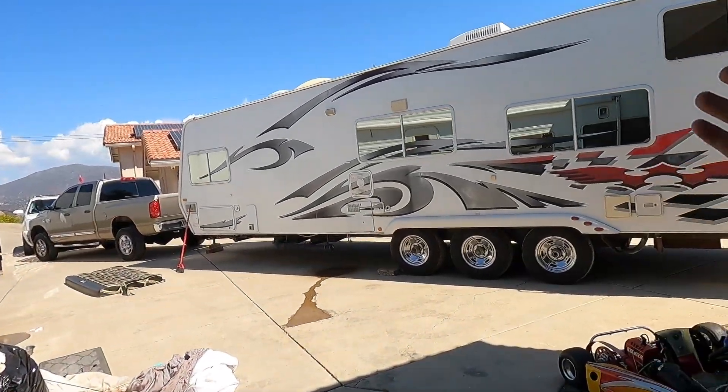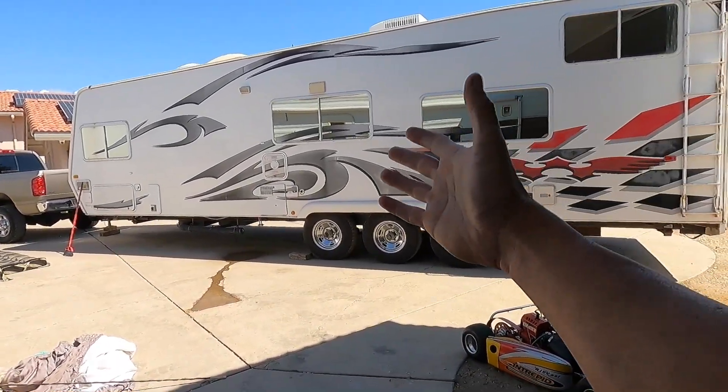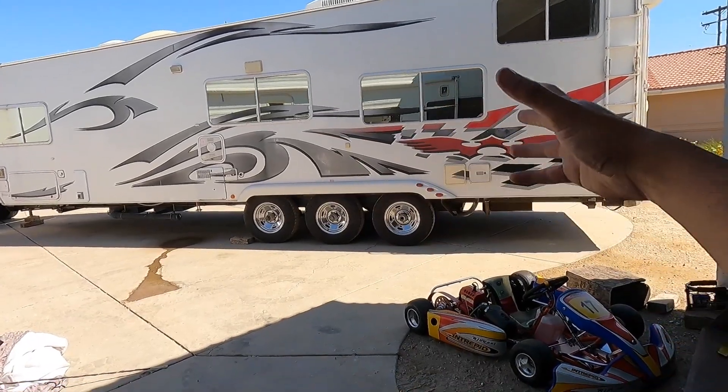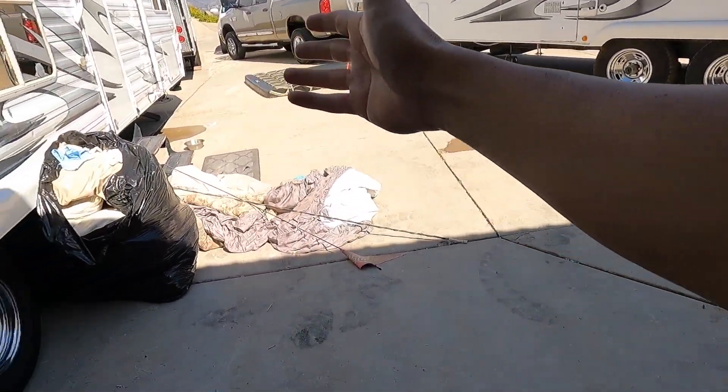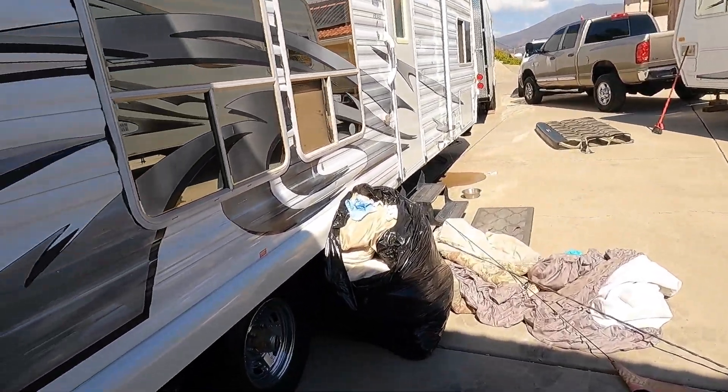We just finished moving and we're moving on to this. What Nick is doing is transferring everything - his bed, pots, the essentials - into the new trailer. He's got his new sheets and everything. This thing is massive.